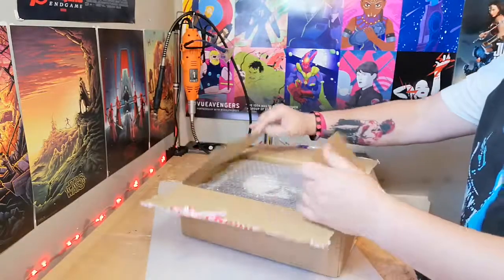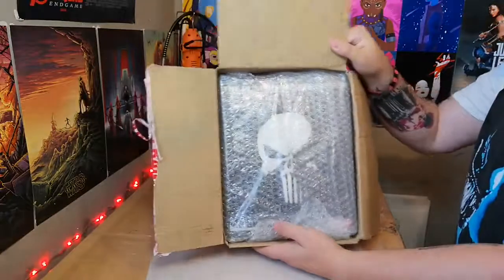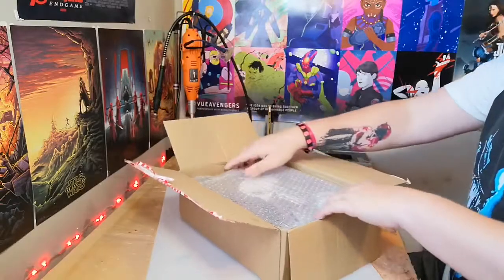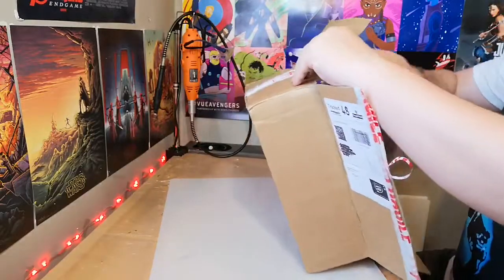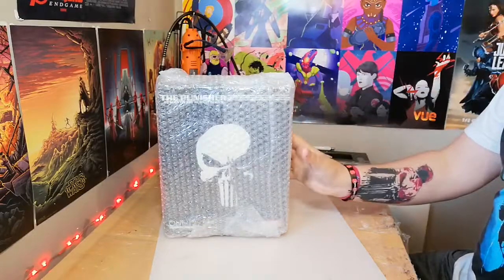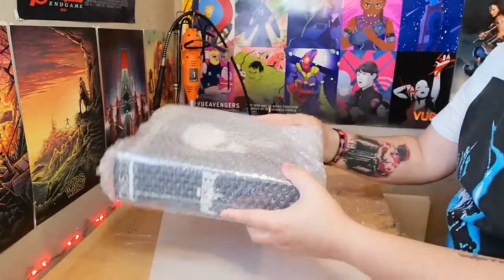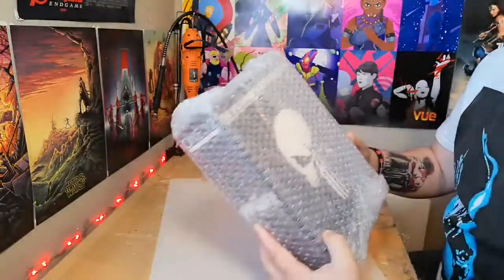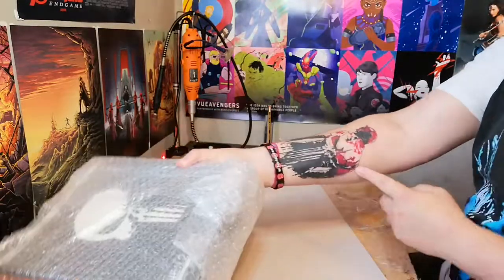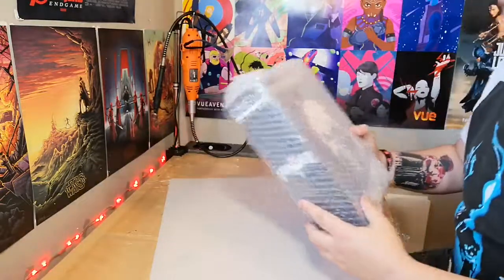So let's have a look - you can probably tell it's the Mezco 1:12 Collective Netflix Punisher. So glad they've packaged it all around. Can't see any damage. You can make out the Punisher skull here.